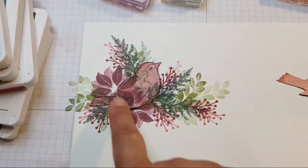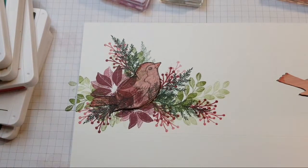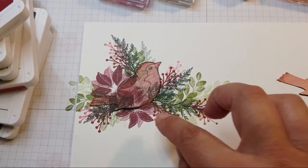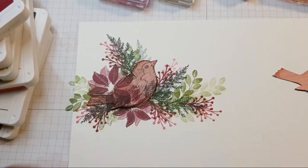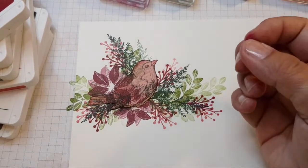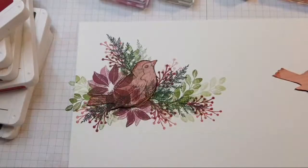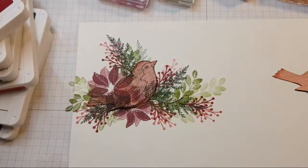I'm tempted to put a Merlot flower up here, but the bird is masked — yes Shirley — so this comes off in a minute. I want something for the centre of those flowers, like a little dot-type stamp to fill in with some yellow. I might bring out my penguin stamp set because it's got little blobby bits that would be handy.